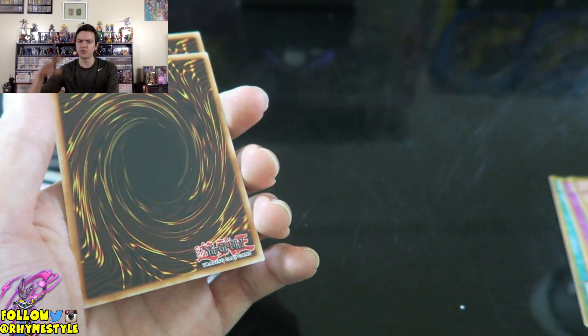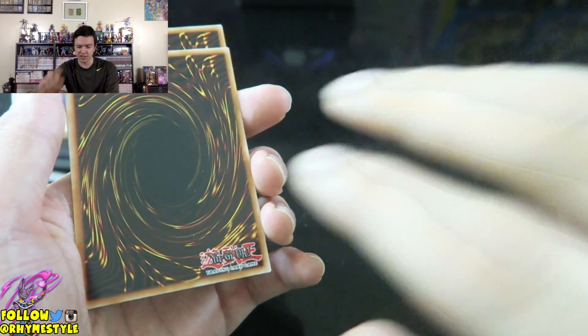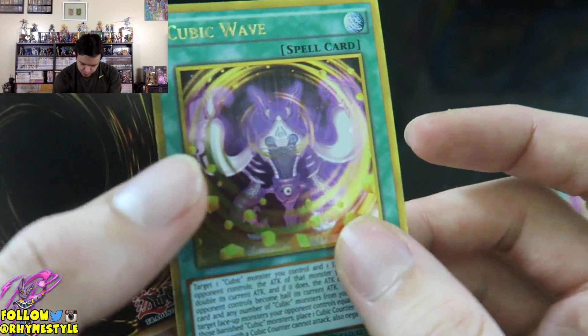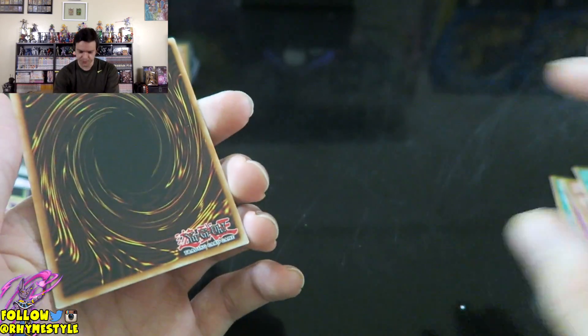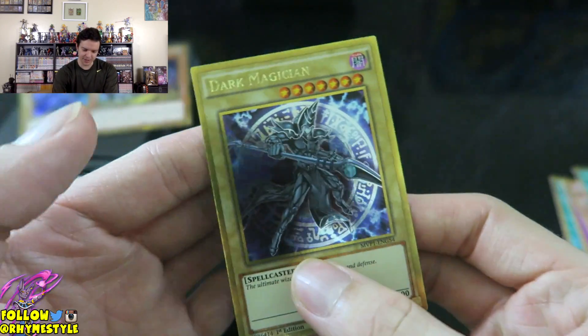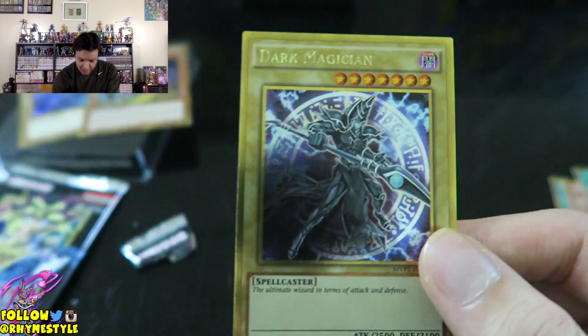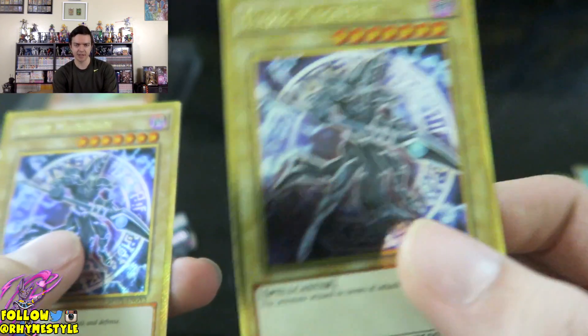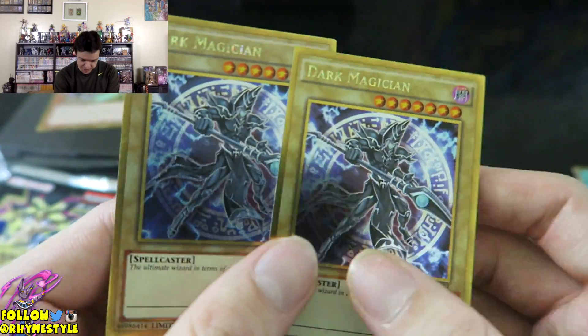The next one is Cubic Wave — I believe that's another new card I didn't get last time. Look at that art, I like that, looks pretty cool. The last one of this pack is going to be... Dark Magician! That's cool because last time I got Blue Eyes as a card inside, and now I got Dark Magician.